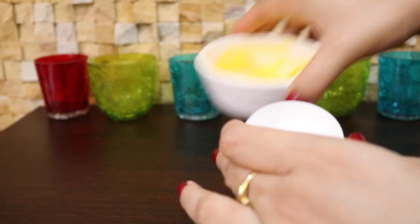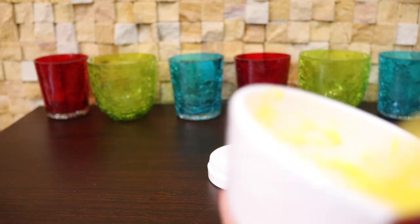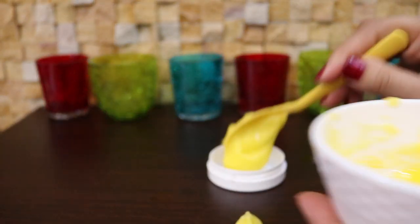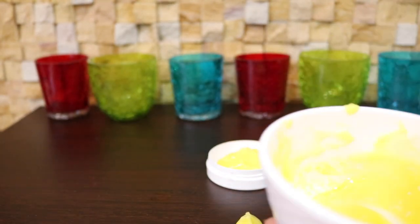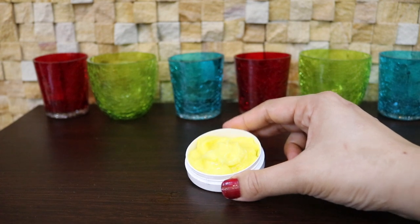I'll store this cream in a clean container. The shelf life of this cream is up to 30 days at room temperature and three months in the refrigerator. After toning your skin, apply a pea-sized amount and massage onto face and neck in an upward direction. This cream instantly and deeply absorbs into your skin.